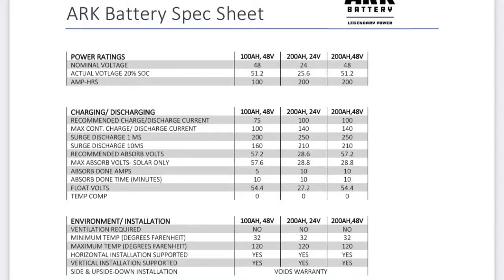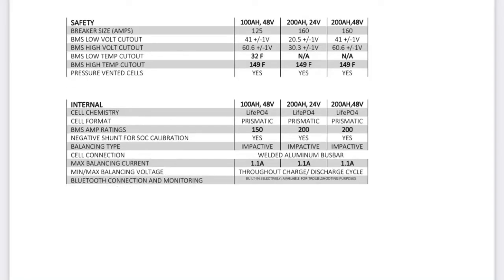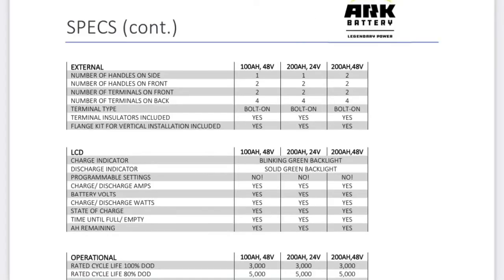Take a look at the max continuous charge current and discharge current on the spec sheet — those are really important specs. They tell you just how much power one battery can deliver. You need to know that because if you put too small of a lithium battery on too large of an inverter, the inverter can draw more power than the battery can provide, which will trip the BMS off and turn the battery off.